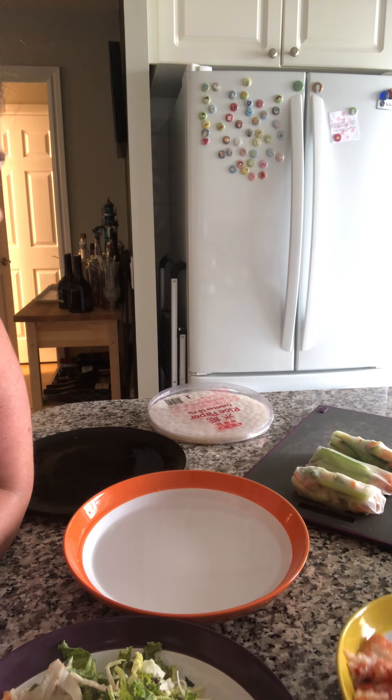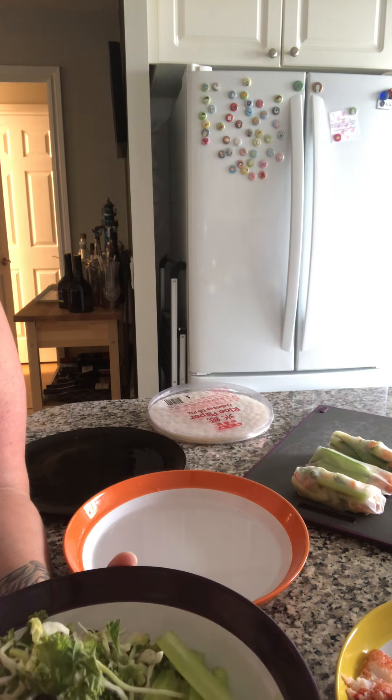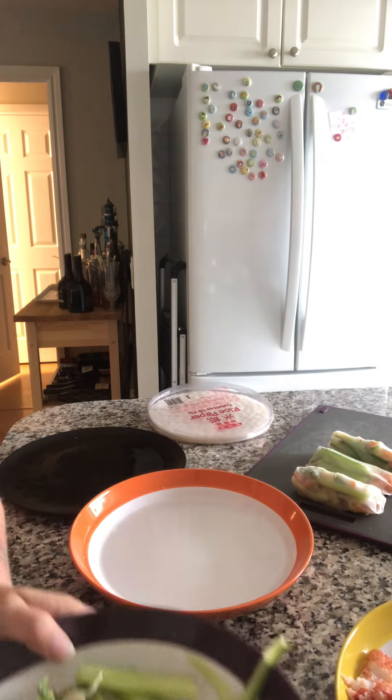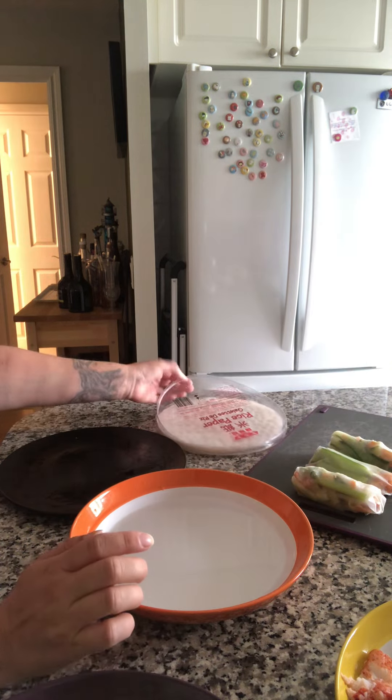I'm using real lobster actually — we're spoiling ourselves. I've got chopped up celery, cucumber, which I used our peeler, and carrots and some cabbage salad with kale in that. And then I have made up our Thai peanut sauce, and there you go.